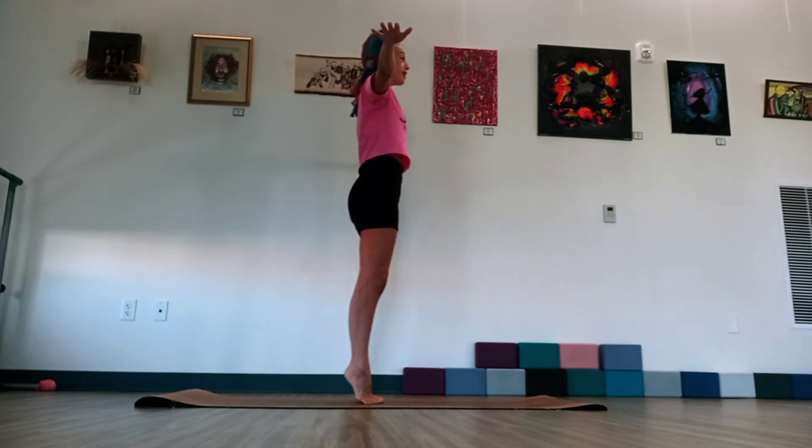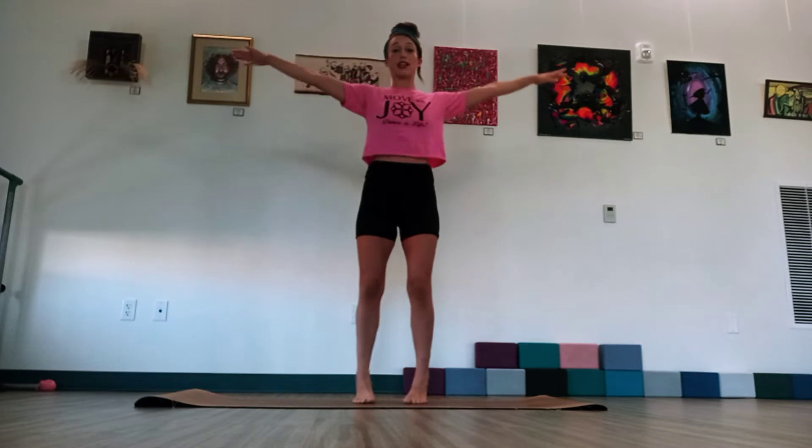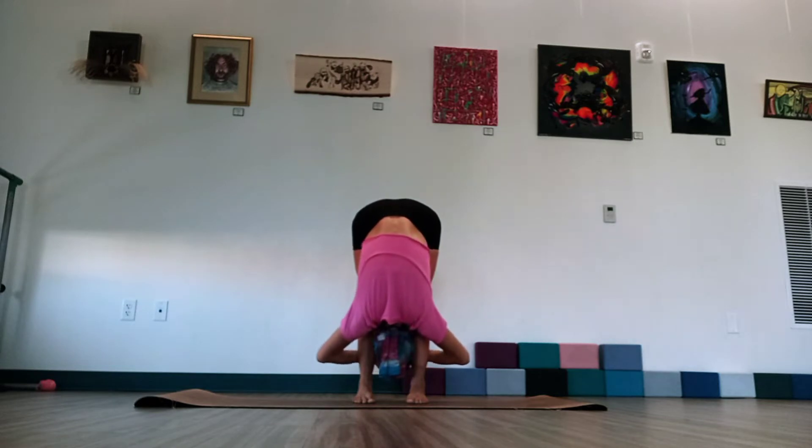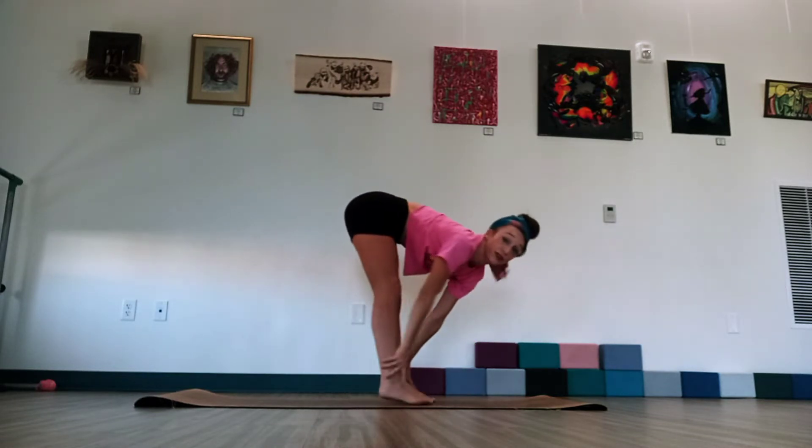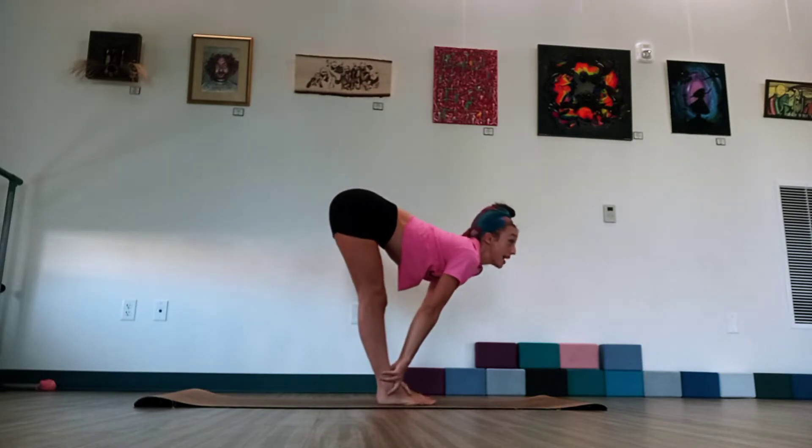We're going to hold for four, three, two, and then on one, lower those heels. We're going to sweep the arms up. Breathe in. Exhale. Big forward fold over the legs. Lift the gaze forward. Find that monkey pose. And I'm going to show this from the side. Just lengthen that side.